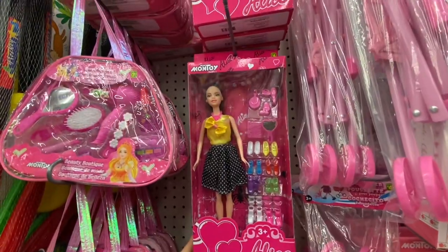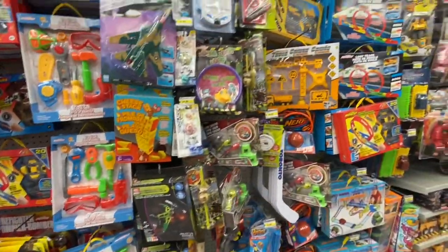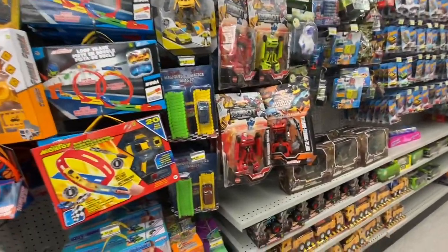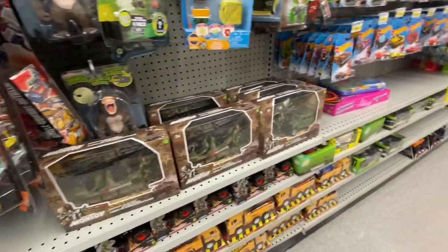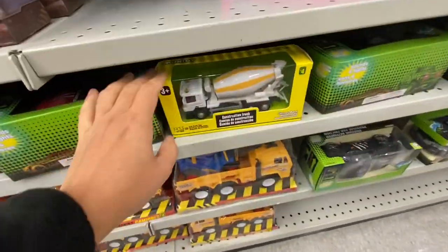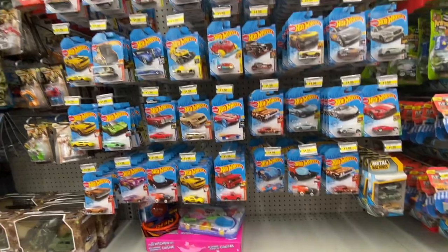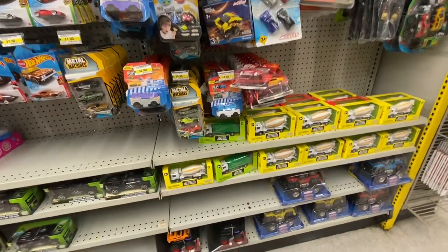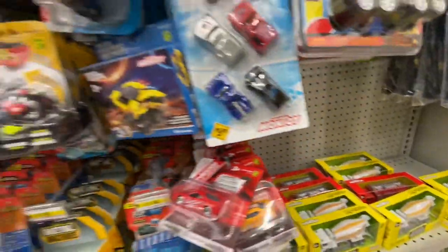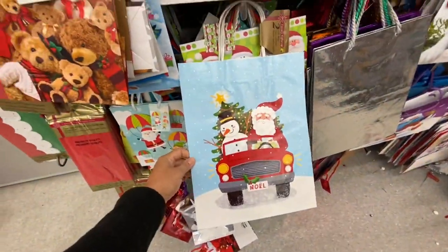This doll comes with lots of accessories — the shoes and hair accessories. I love these construction sets by Montoy. Not all Montoy toys are the best but I really like the pullback vehicles — I got the garbage truck and the fire truck for my son, for $4. These are new flip cars. Some more gift bags — I love the Santa and snowman print they have at Dollar Tree, the print is really great.